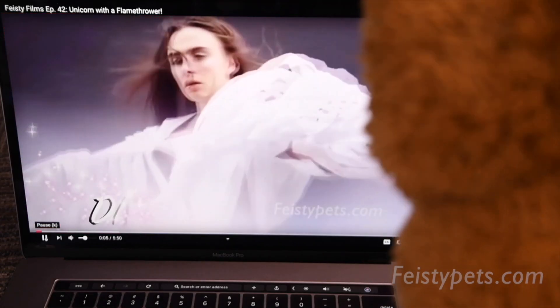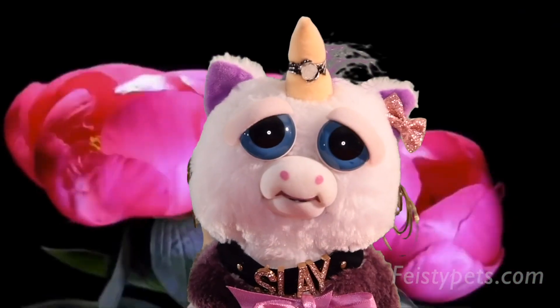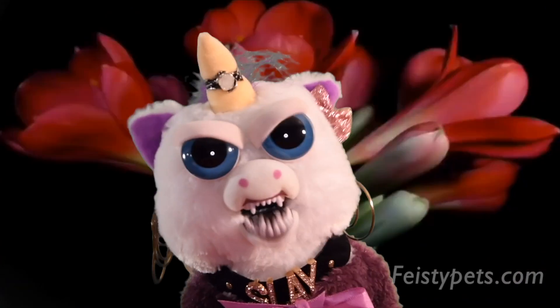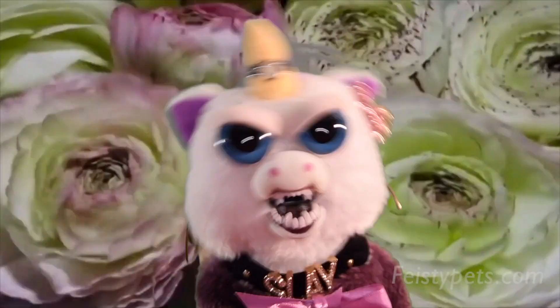Hey, glitter queens, welcome back to my seventh channel — DIY with Glenda. Do you itch all the time? Do you have constant diarrhea? That's kind of disgusting, like ew — you should get that checked out.